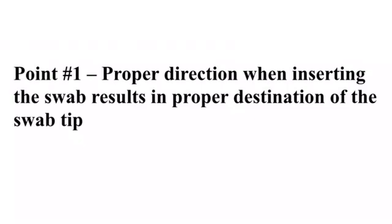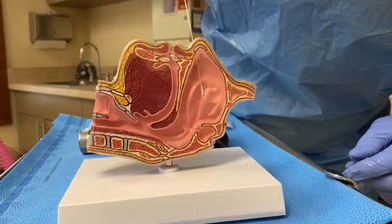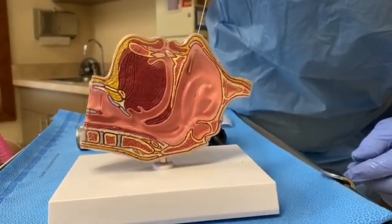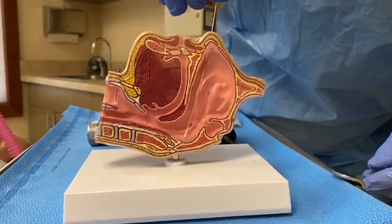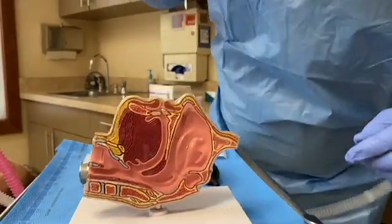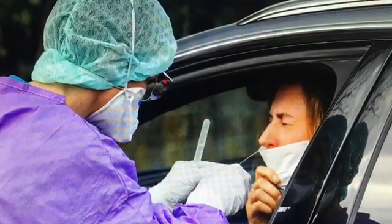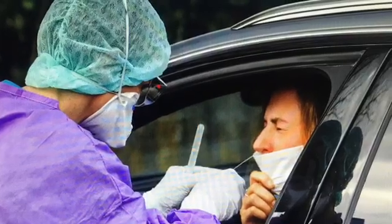The first step is to understand the anatomy, to then understand the direction the swabs go. It is a common mistake to have the swab misdirected right from the onset, oftentimes going along the bridge of the nose. It must go straight back along the floor of the nose to the nasopharynx. Improper technique results in the patient having a nasal sample rather than a nasopharyngeal sample, resulting in lower sensitivities.